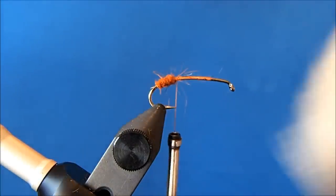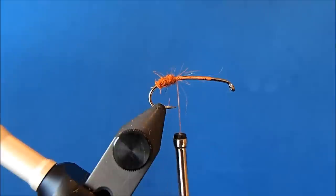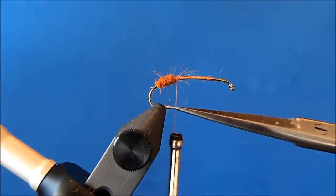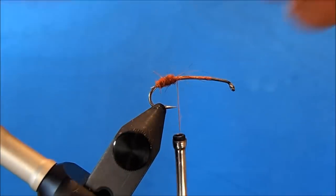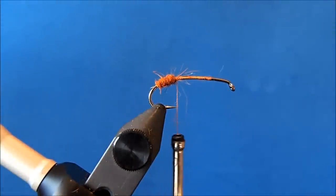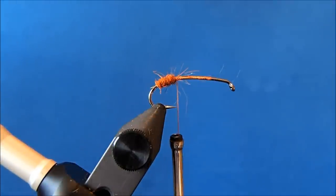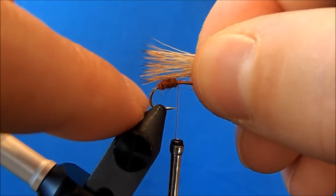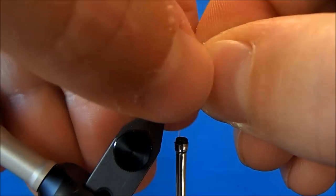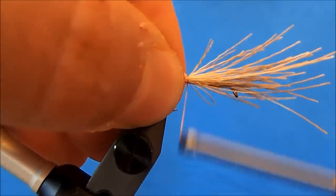Now I can tie in my first wing, and that's going to be elk hair — all three will be of elk hair. I'll take a clump that's about the same diameter as the gape of the hook, just to give you some reference. I'll pull out the underfur and any short or long pieces, and put it in my stacker. I'll tie this on top, and I want it to extend to the same length as the entirety of the hook, and wrap that down.